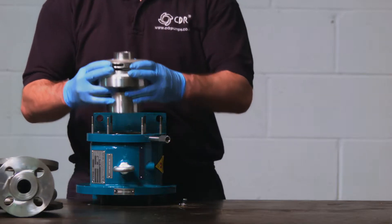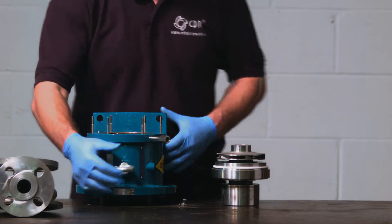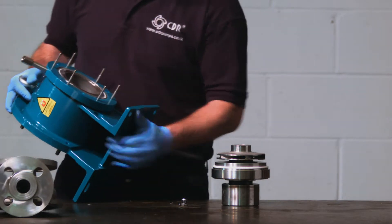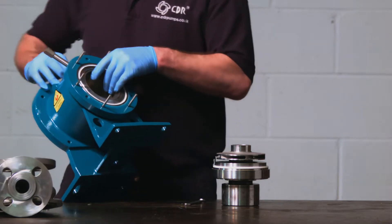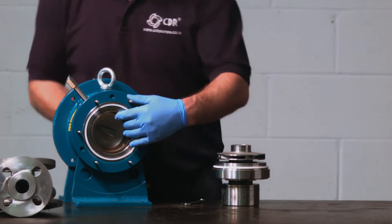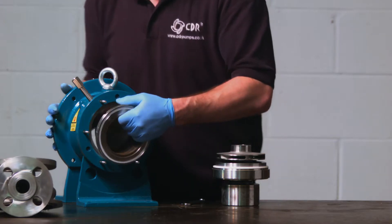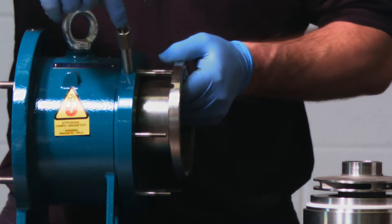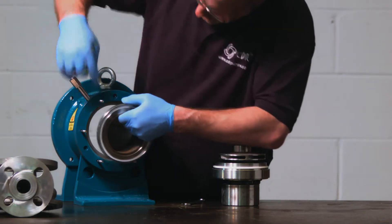The cartridge assembly lifts out as a whole unit, but will need supporting from underneath. This then leaves the isolation shell, which can be pushed out from the back of the pump. It does have a tendency to be a little stiff, but can be released with some gentle persuasion. On removal of the isolation shell, you will see a small groove for housing the PT100 thermocouple.